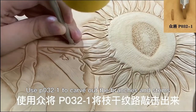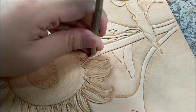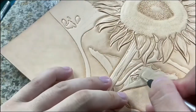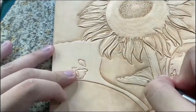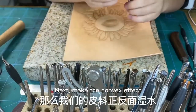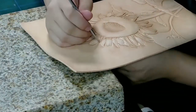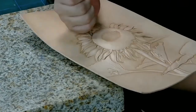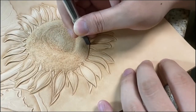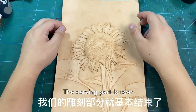Use P032-1 to carve out the branches and stems. Next, make the convex effect by wetting water on both sides of the leather material. It is the end of the carving part.